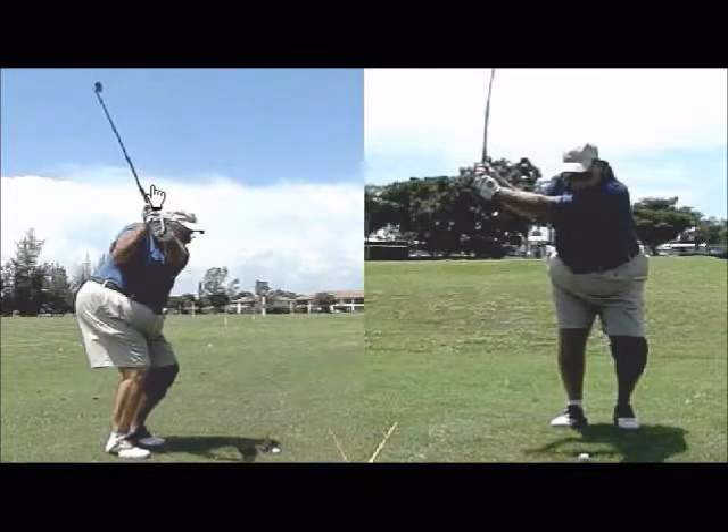You're just using extension in the club. With a seven iron, that position is probably good for a wedge, but we should see the angle of the club be more like this with a seven iron. So you should be coming back further.